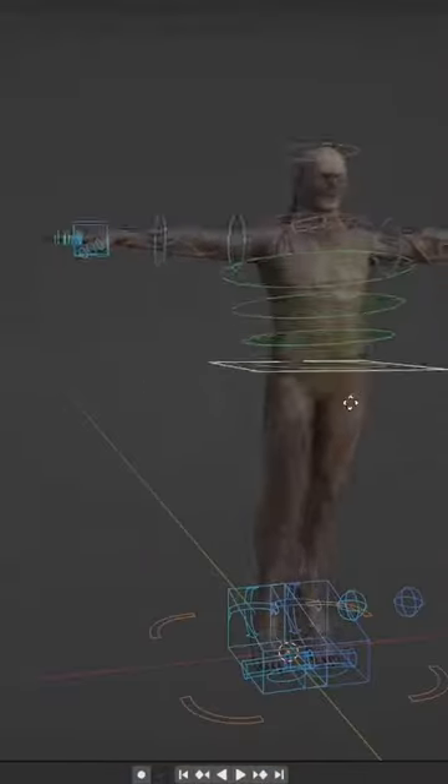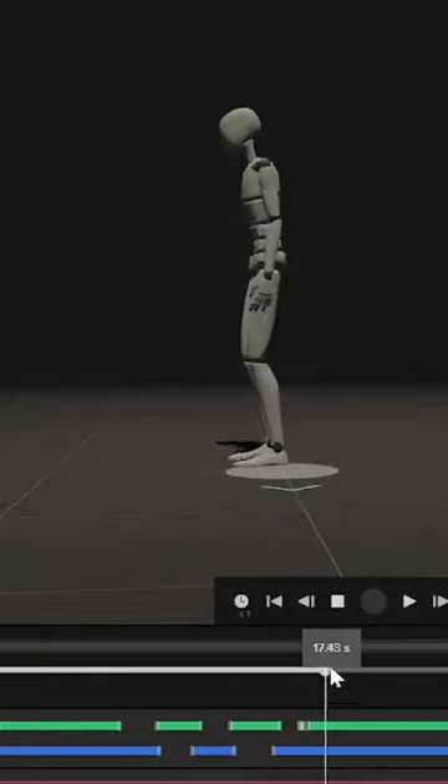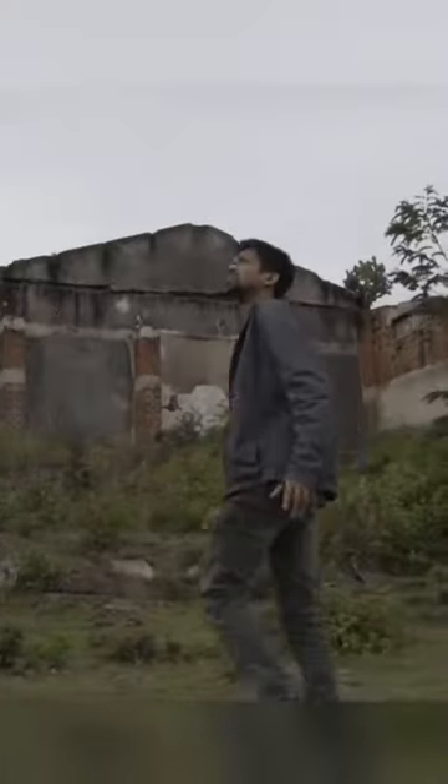Next I rigged the model and captured all the actions on my Rococo motion capture suit. Next we filmed the video. It was pretty straightforward — I just had to do my thing minus the effects.